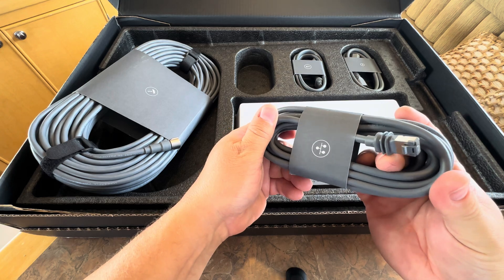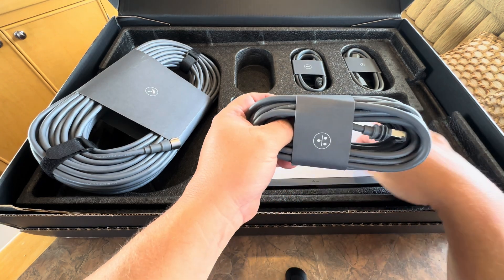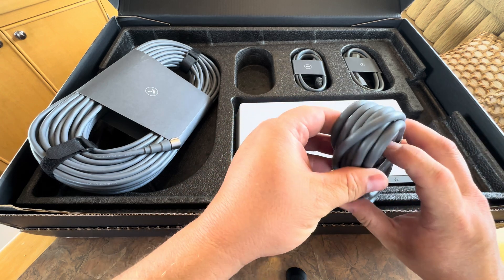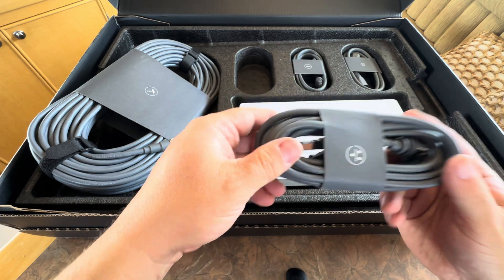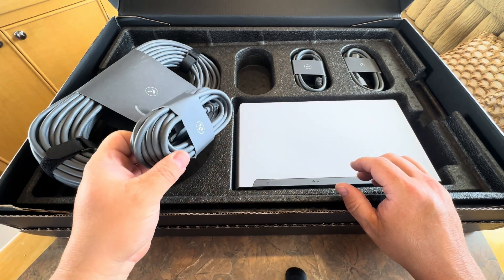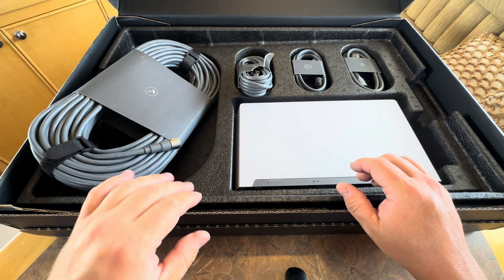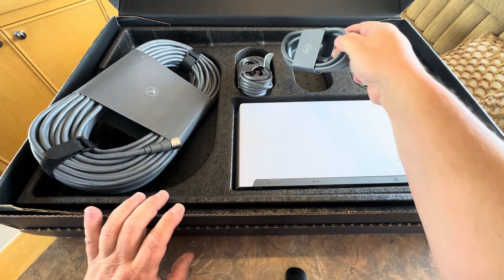This next one I'm guessing is just an ethernet cable — yep, ethernet on that end, it says Starlink ethernet. So that goes out of the back of the power supply and then it's standard ethernet on the other end to connect to your router. This does not come with a router — if you buy this you need to have a router, switch, or something else. I'm fine with that because I use Peplink.